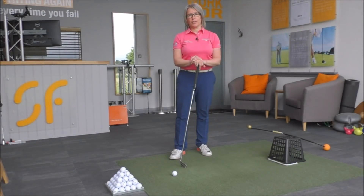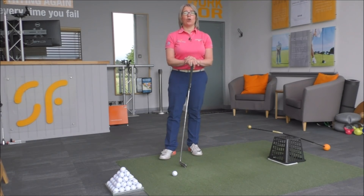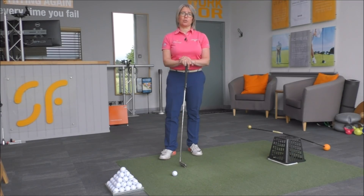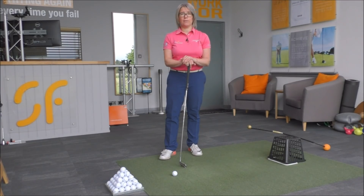Hi everyone and thanks once again for tuning into Smash Factor TV. My name is Natalie Adams. With today's tip we're going to have a look at how to help you rotate better on your backswing, especially if you're someone that tends to tilt towards the target with your spine, or have what's called a reverse pivot.